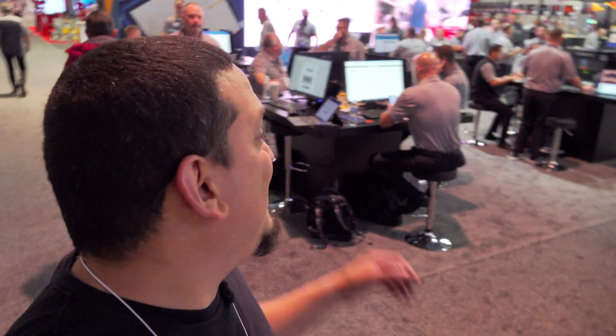We are at Alldata. I found somebody who can answer some questions. I'm curious as to what other services they provide other than service information. I know they have a scan tool and some other things going on. Let's go ahead and ask him some questions. I believe his name is Brian. Let's find out more.